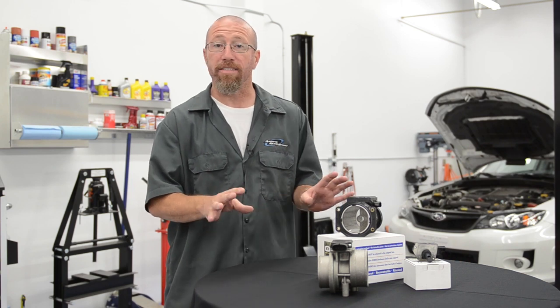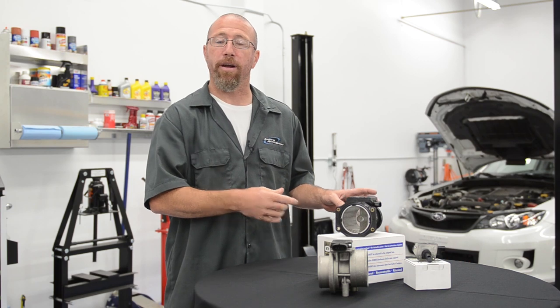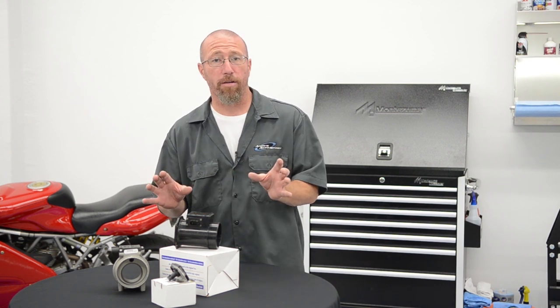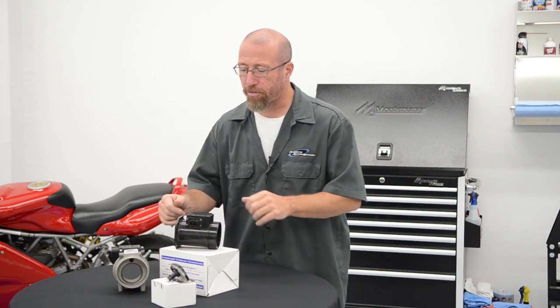With the introduction of the mass air meter, all that stopped because now the computer has another way to interpret how much air is going through and adds the appropriate amount of fuel. There are basically three types of mass air flow sensors. For the purposes of this video we'll call them all mass air flow sensors, but they can also be called a MAF — those terms are interchangeable.